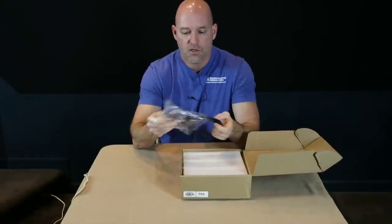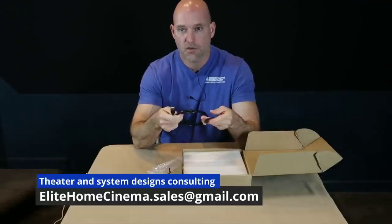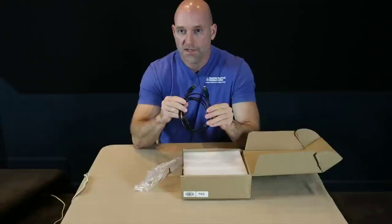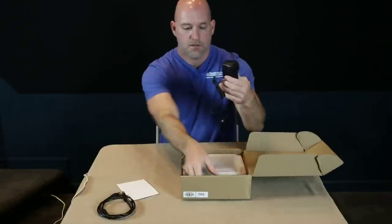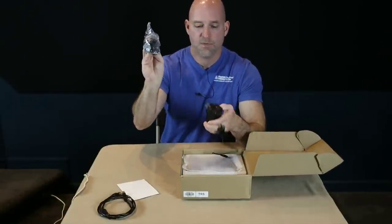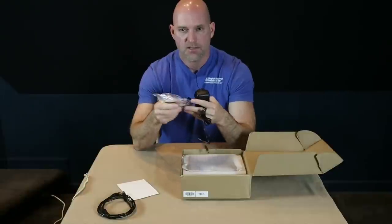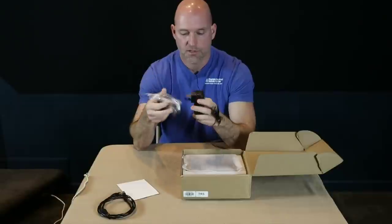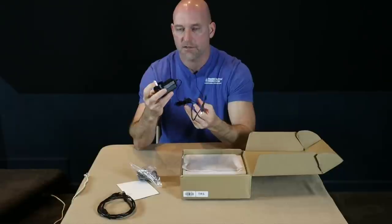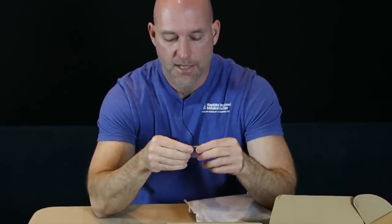Here we have our USB cable — this is what we're going to use to talk to the Flex with our computer to set it up, and that's really where the magic is. We've also got a bunch of different plug-in attachments for the transformer — it's a 12-volt DC transformer to power the miniDSP. On some of the lower versions you actually have to buy this separately, but it comes with the Flex. Different countries have different plug types, so you just snap on the one you need. I've got a standard 110V US plug.